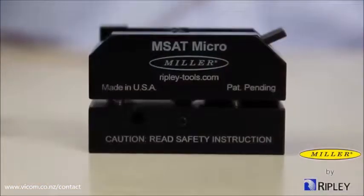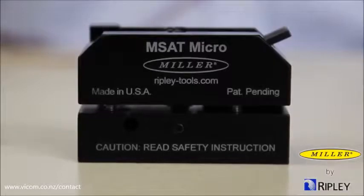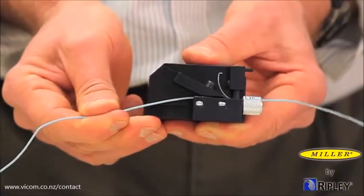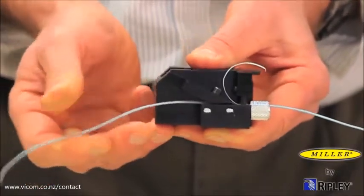The Miller MSAT Micro Midspan Access Tool is compact, user-friendly, and provides quick and easy mid-span access on smaller buffer tubes without causing fiber damage.